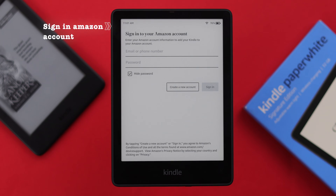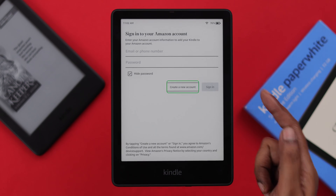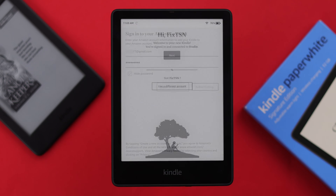Now here, you'll have to sign in with your Amazon account. If you don't have one, you can create one right from here. We're going to sign in with our existing Amazon account.